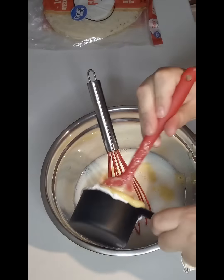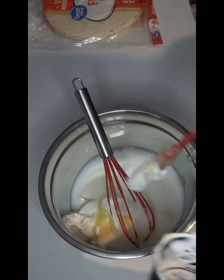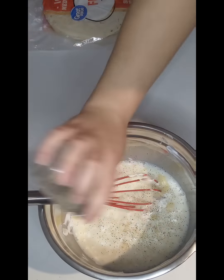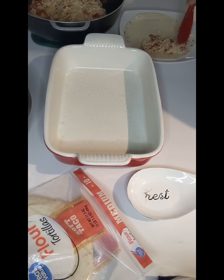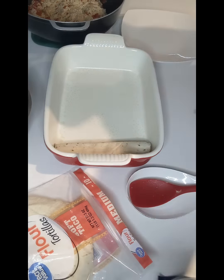Add one half a cup of sour cream, and a little bit of salt and pepper to taste. Give that a good mix and we're ready to start assembling. I'm using medium-sized flour tortillas, adding some chicken in and rolling them.